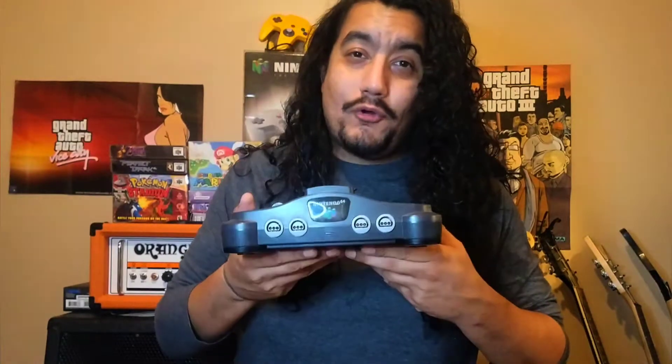Depending on which cartridge they had — blue, red, and yellow — you couldn't do Silver or Gold in Pokemon Stadium 1. I'm not gonna lie, I played a lot of GoldenEye. My neighbors and I played that all day long. It was way too much fun.